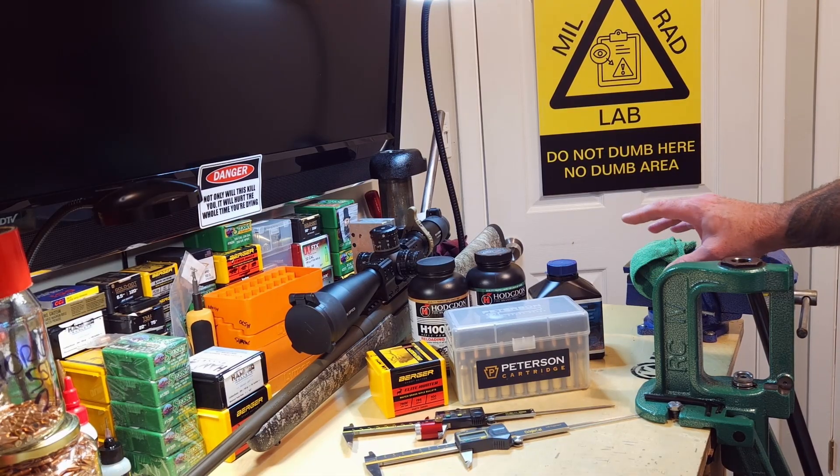I want to shoot the brass so it's consistently three times fired, four times fired, five times fired. In loading for it this time, I stumbled upon a situation I didn't realize I was having.